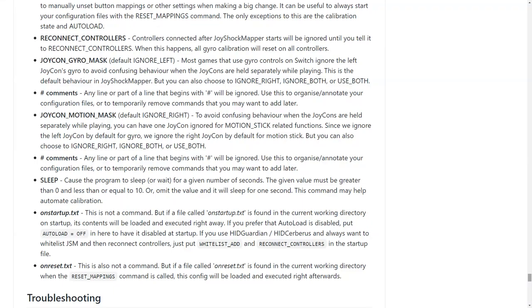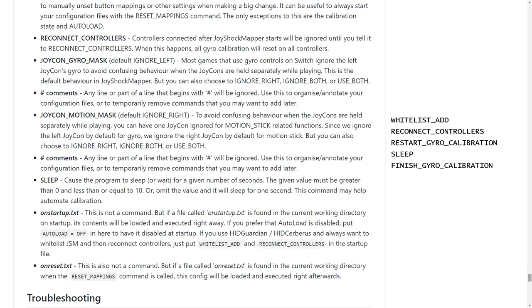If you're sick of calibrating the gyro at the start of each play session, check out the onStartup file. This file is loaded automatically right after starting JoyShockMapper. I use it to start calibrating the gyro right away, wait one second, then finish calibrating, all before I've picked up the controller. You could also use this to whitelist and reconnect your controllers if you're using HitGuardian, or to disable autoload while you're experimenting with other configs.